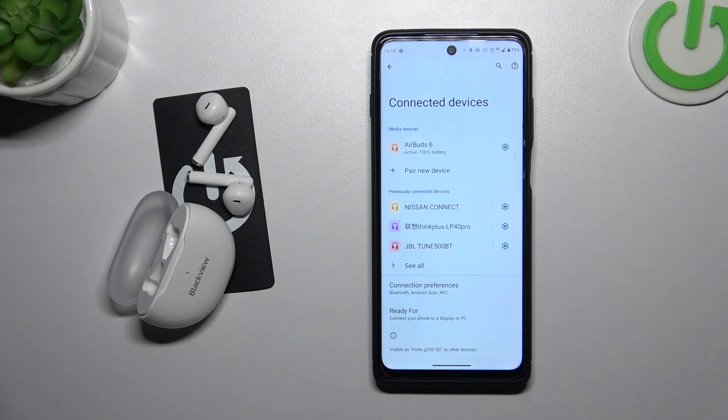Hello, in front of me I've got Blackview AirBuds 6. In this video I'll show you how to disconnect them from an Android smartphone.